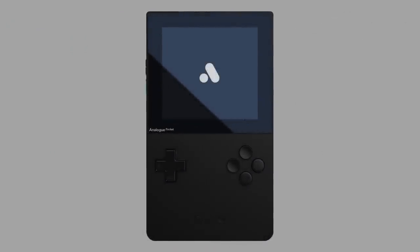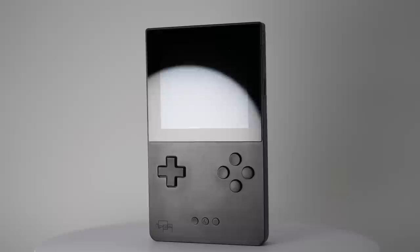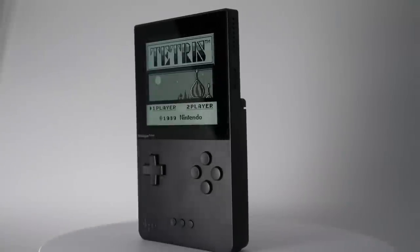Let me introduce you to what might be one of the coolest devices I've ever used. This is the Analog Pocket. Available in both black or white at $220, it's a sleek portable handheld modeled after the original Game Boy, only infinitely better.